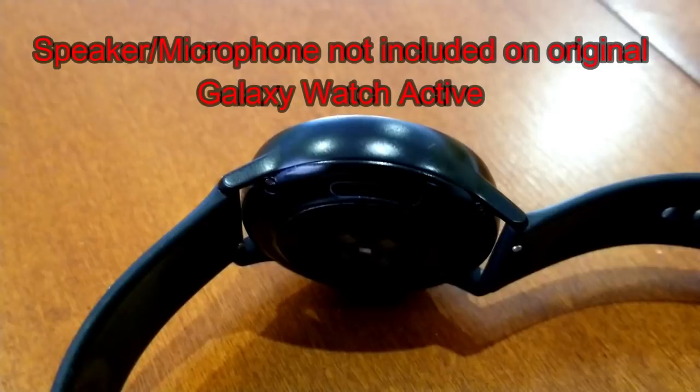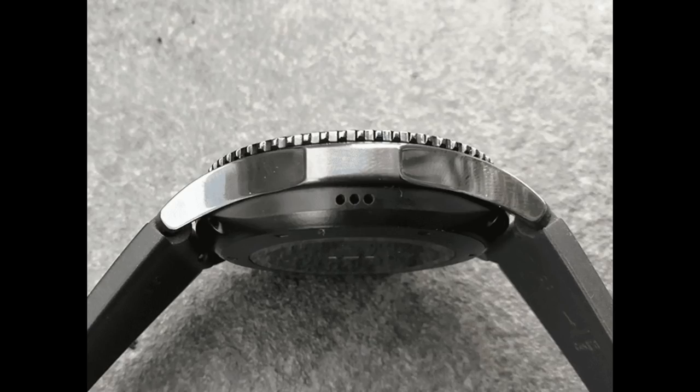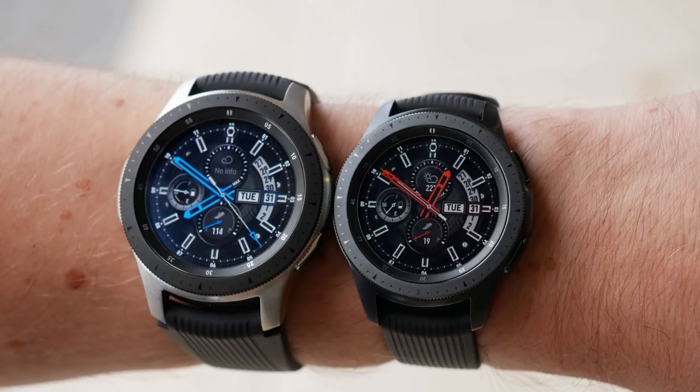The pictures that have just been released suggest there's been some improvements or at least additional functionality included over the first version. For example, on one side of the watch you can see two slots which would indicate a built-in speaker, meaning you'll be able to play music and make calls directly from your device, just like you can on the S3 and the Galaxy Watch. There's also a built-in microphone, which means you should have access to voice commands for Bixby — a feature the first Galaxy Watch Active was lacking.